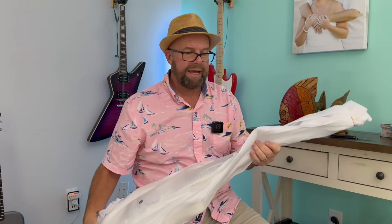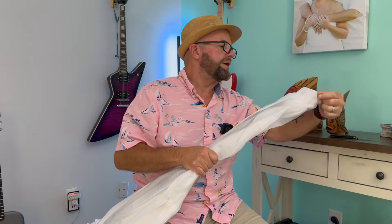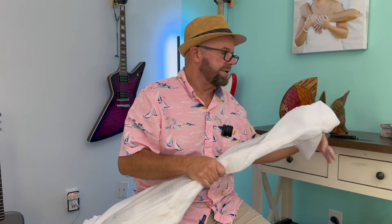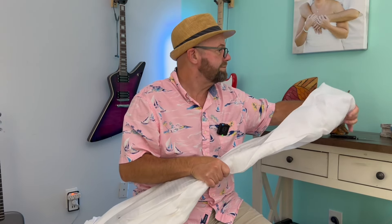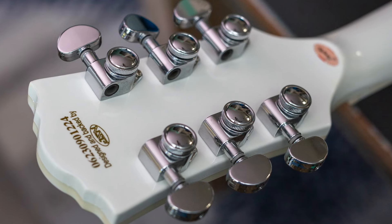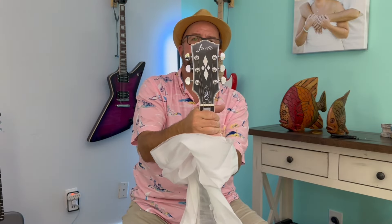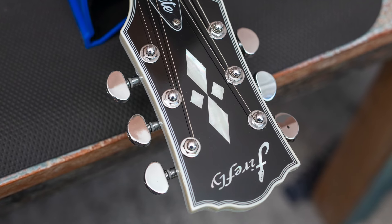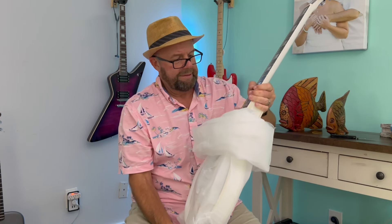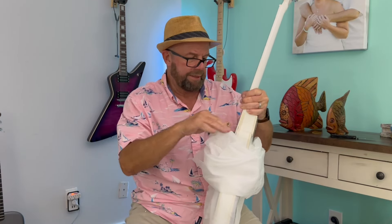I keep those boxes and the styrofoam insert and all that because if I ever decide to sell one, need to put it in storage, if I'm moving, or if I want to do a giveaway, I have a box. That is nice. I'm going to give you some closeups here in just a minute, but there's binding that's all the way up around the headstock and everything. I've always been a fan of Buckethead style and playing, so that was one thing that attracted me to this — but the kill switches.